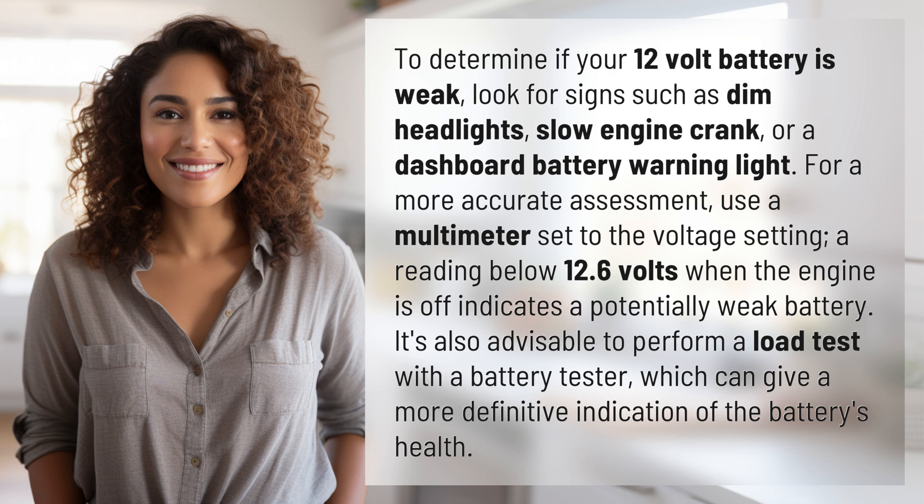It's also advisable to perform a load test with a battery tester, which can give a more definitive indication of the battery's health.